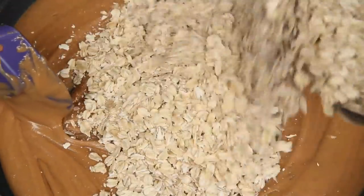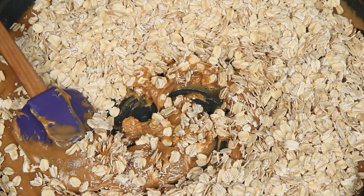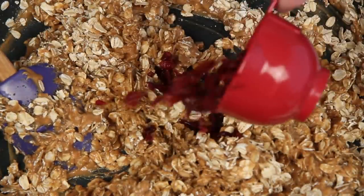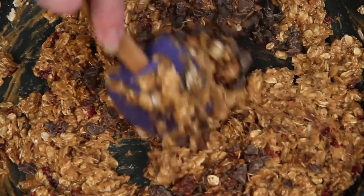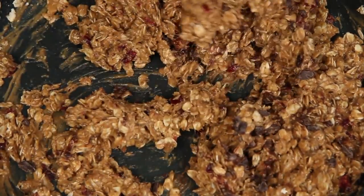Here are my oats — they're old-fashioned. You can stop right here or add a few other ingredients; they're your no-bake granola bars. For this batch, I'm going with some milled chia seeds, chopped dried cranberries, and some chopped semi-sweet chocolate pieces. Mmm, chocolate. Work quickly and get that all good and combined.